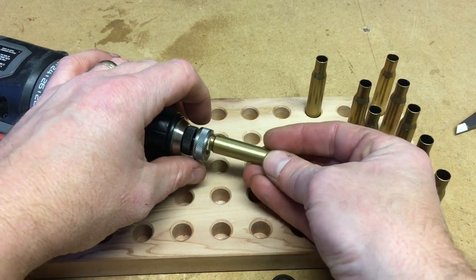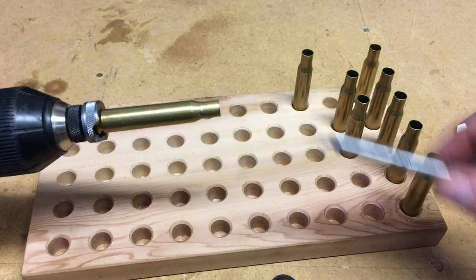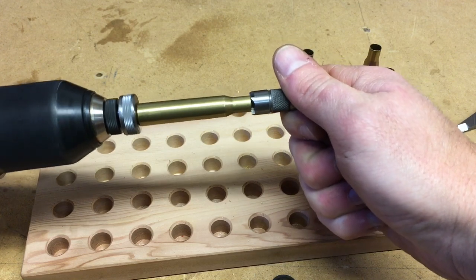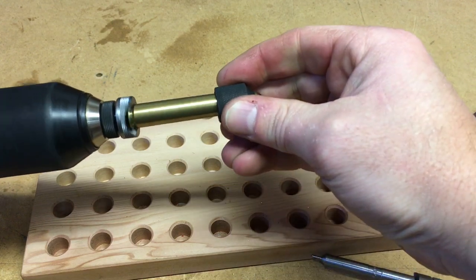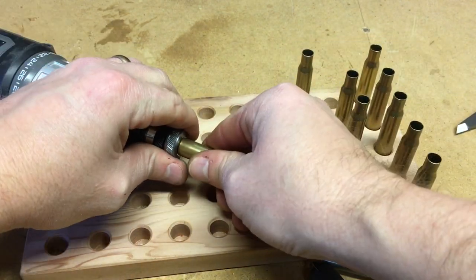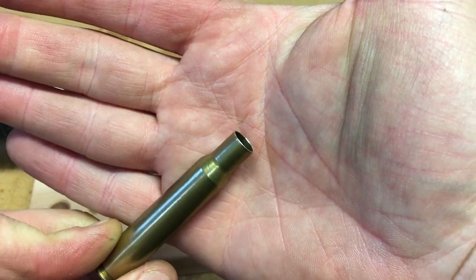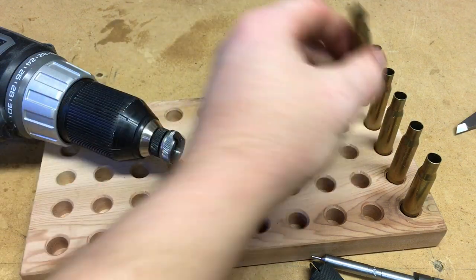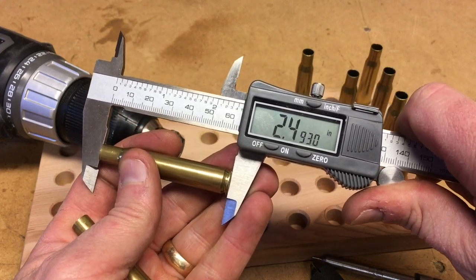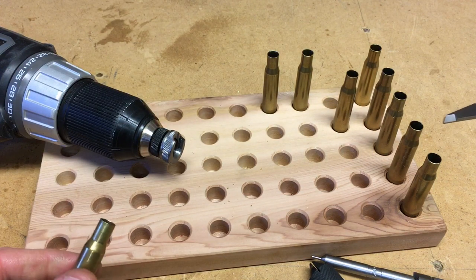I'll go ahead and show you the process again. We'll chuck our case into the drill and insert the length gauge and the cutter, and pull it in there. We've deburred the case inside and out, and you can see it leaves a nice looking mouth on that case to be able to reload it. Let's check the length on that one — 2.4935. So that one cut it a little closer to the 2.494 we're looking for.